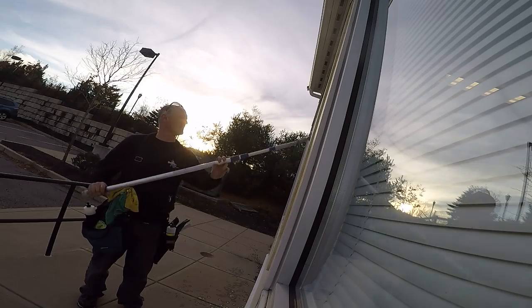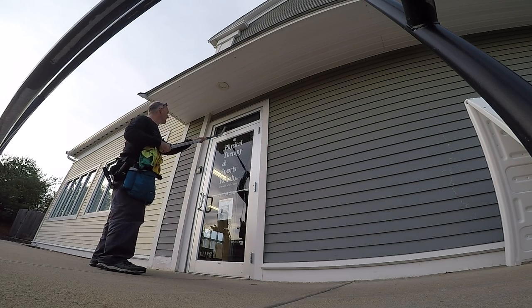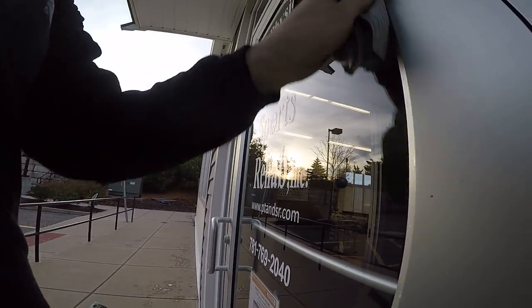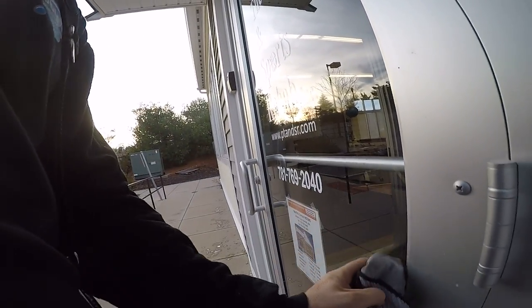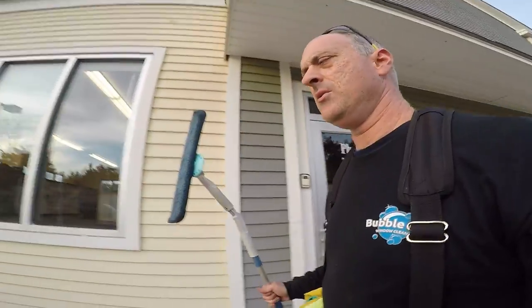It's nice and quiet out here. We'll just use our ninja to gently detail around these letters. These aren't as new as the other ones were. Just detail, wipe that down. And we are done.